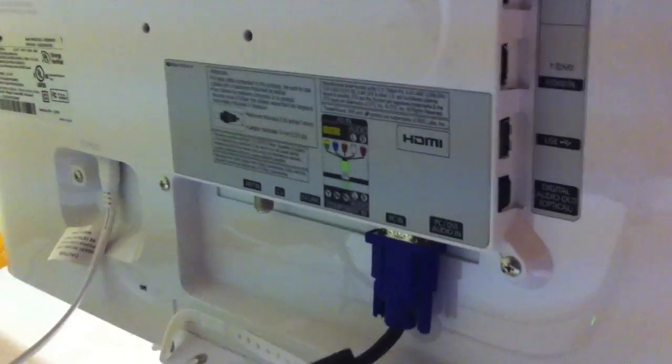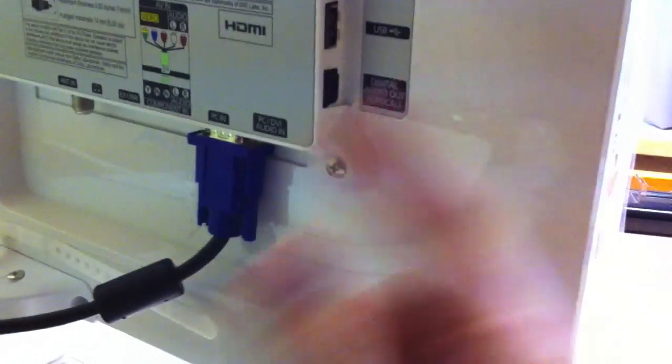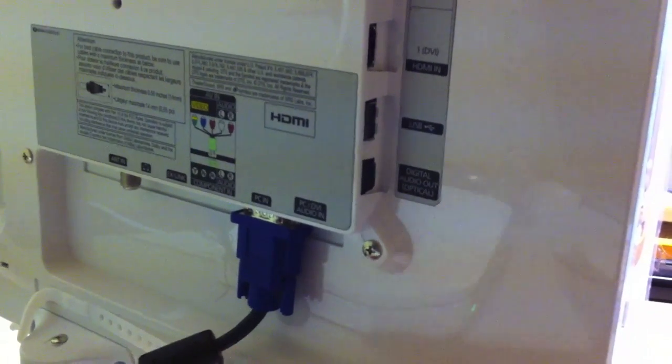Samsung TVs have a plethora of ports. You've got two HDMI ports on the top, USB ports so you can plug in thumb drives with videos or pictures and view them on the TV itself — though it's a little sluggish, so I don't use it as a primary thing. There's also a digital audio out on the bottom.